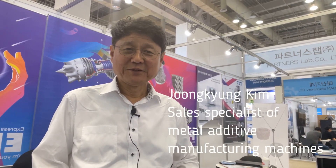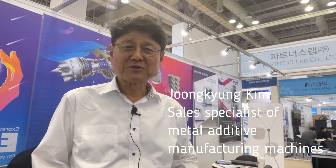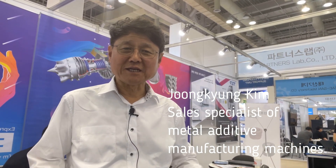Hello ladies and gentlemen, I am Jung Kyung Kim. Today I am going to talk about the basic fundamentals of DED hybrid additive manufacturing.